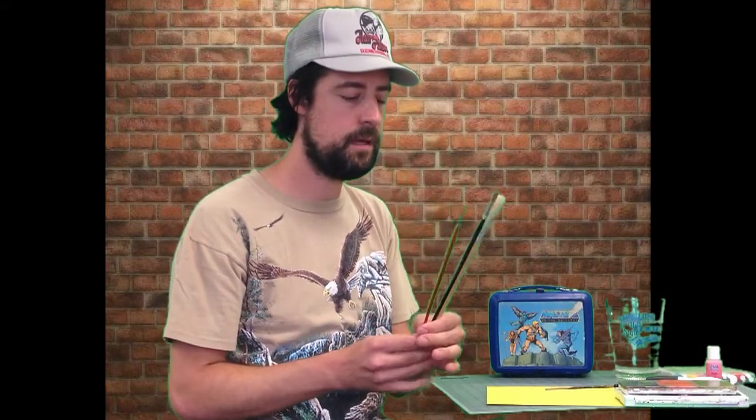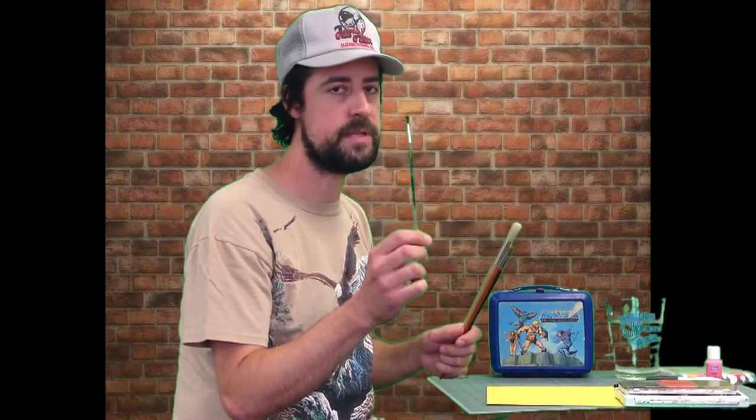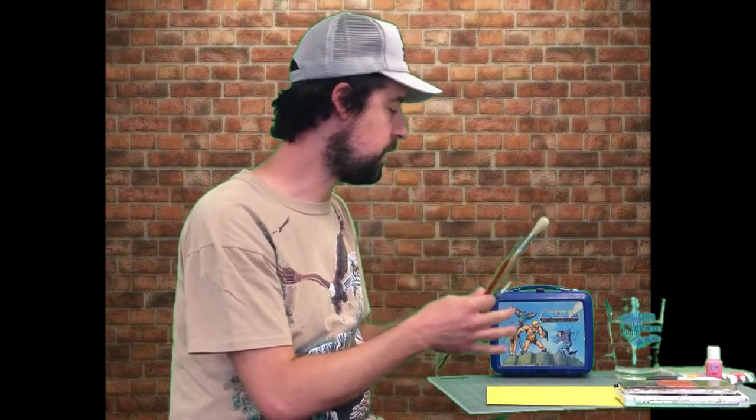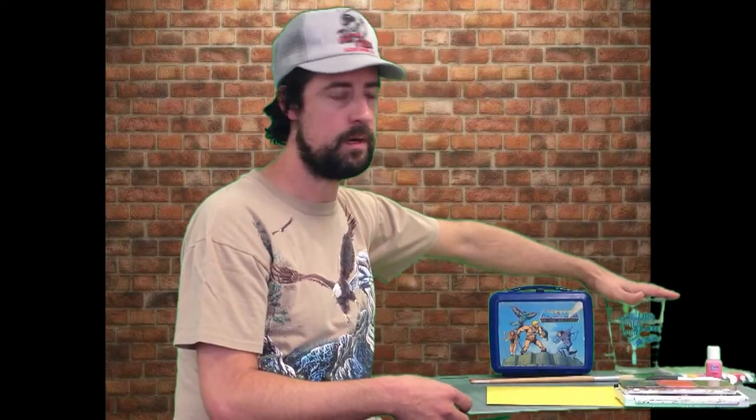You always want to use long brushes. Anytime you start painting, people will judge you by the length of your brush — serious artists have long brushes, and weekend warrior painters have a shorter brush. I might use this too, but I encourage you to use a longer brush.